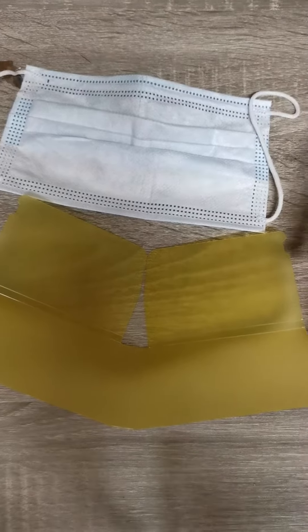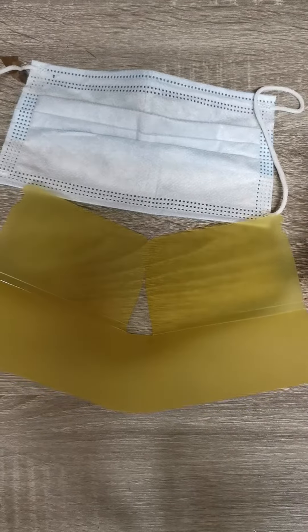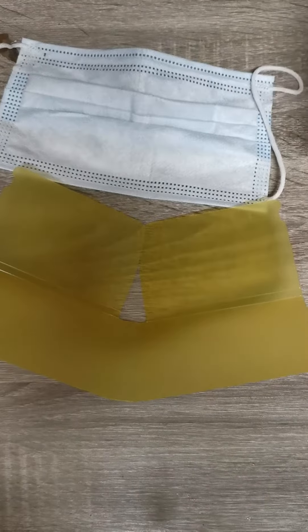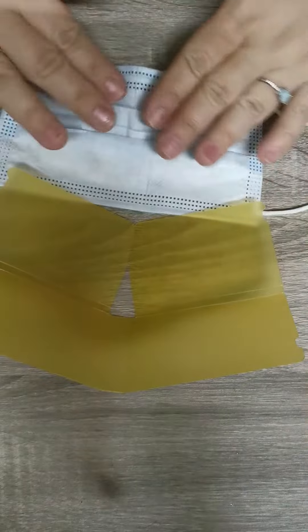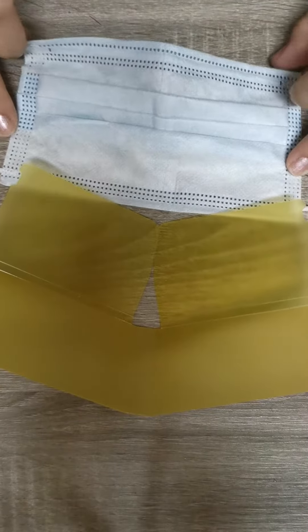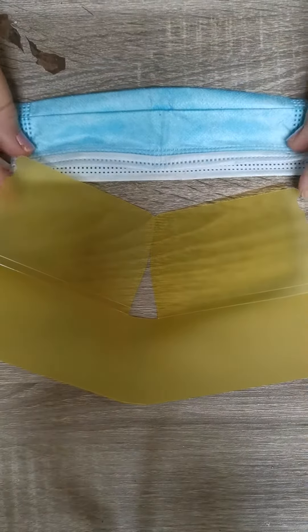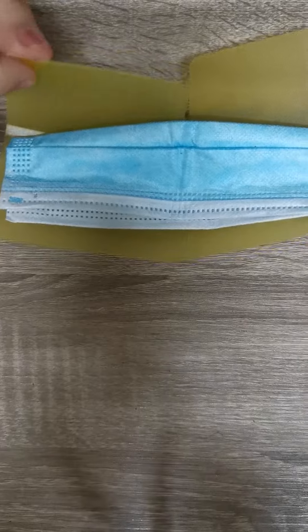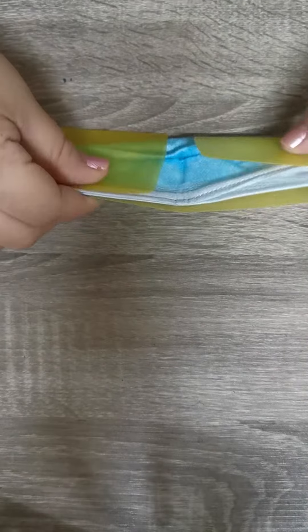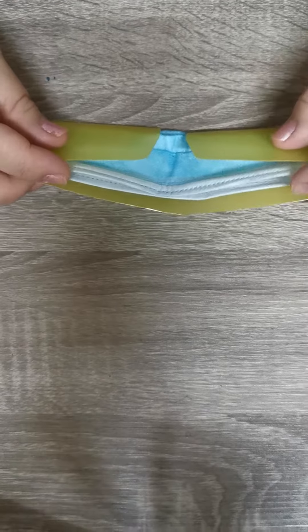I'm going to teach you how to use the mask keeper. If this is your disposable mask, the inner part is this area. Fold it in half — just hold the corner so the inner part is here, and the outer part is the one touching the mask holder. Fold it upwards; the two portions should be folded upwards.